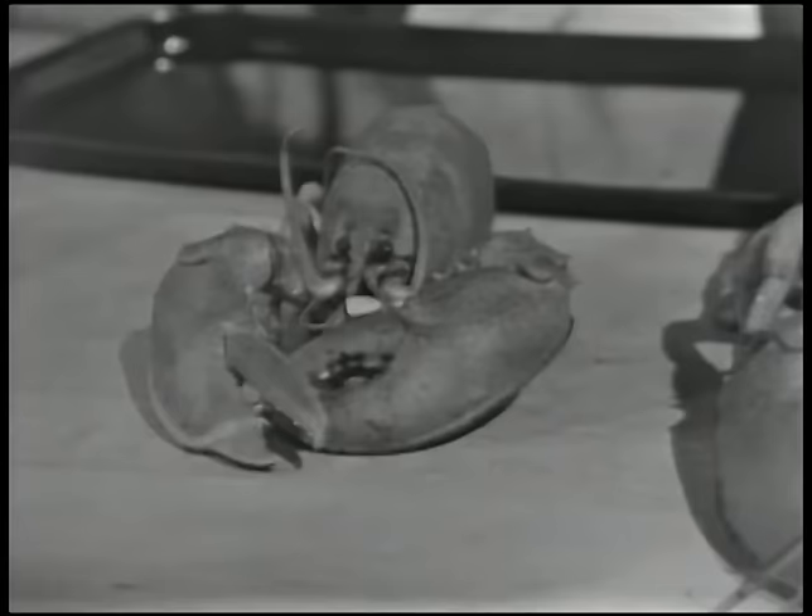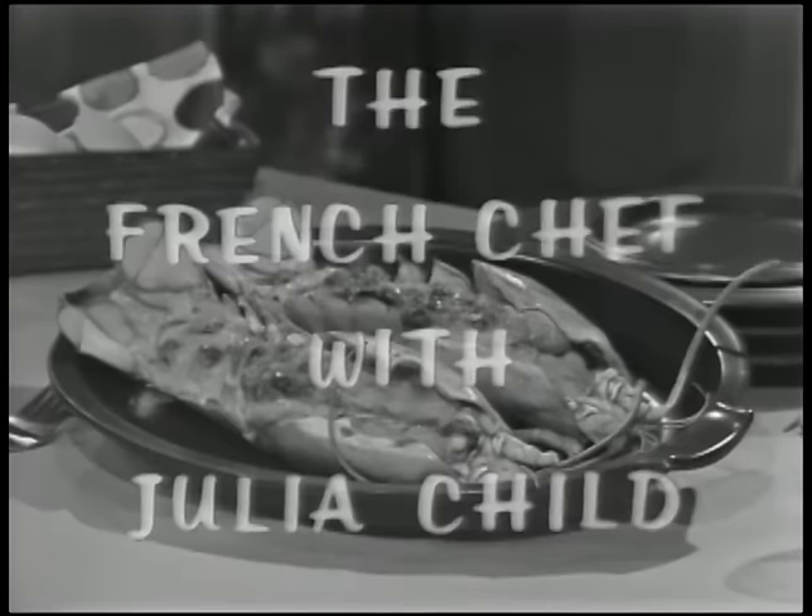Here are three freshly boiled lobsters, one for each member of the family. And here's a lazy way to eat them: lobster thermidor. See the cook do the work today on The French Chef.